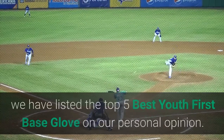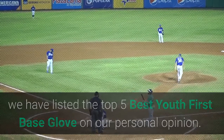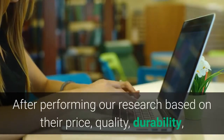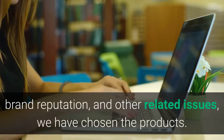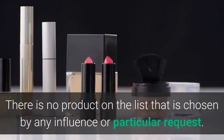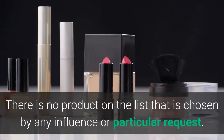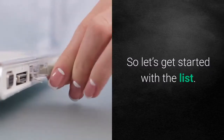Hey guys, in this video we have listed the top 5 best youth first base gloves in our personal opinion. After performing our research based on their price, quality, durability, brand reputation, and other related issues, we have chosen the products. There is no product on the list that is chosen by any influence or particular request. So let's get started with the list.